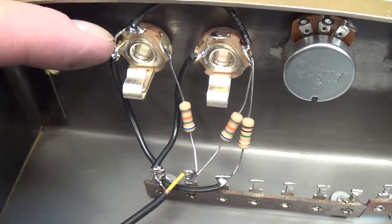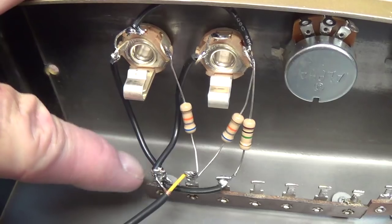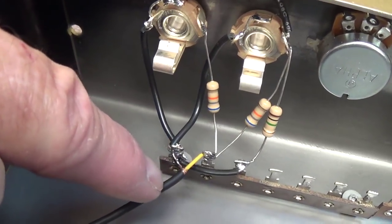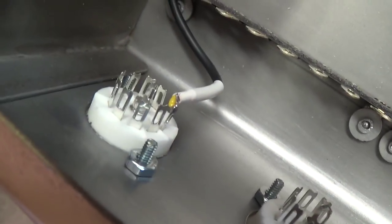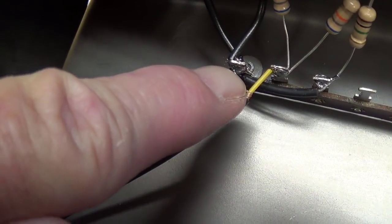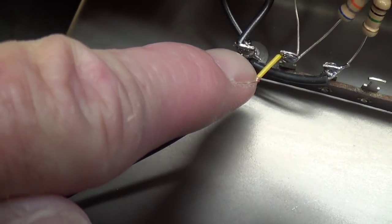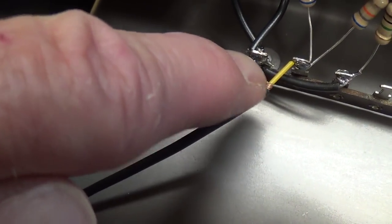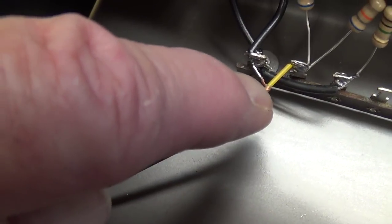Here's the wiring to the two input jacks with the ground that is riveted to the chassis. Here is the shielded cable carrying the signal over to the grid of the first 12AX7. Notice that you only ground a shielded cable at one end. If you ground at both ends, you can create something called a ground loop, which will actually cause hum. So ground at one end only.